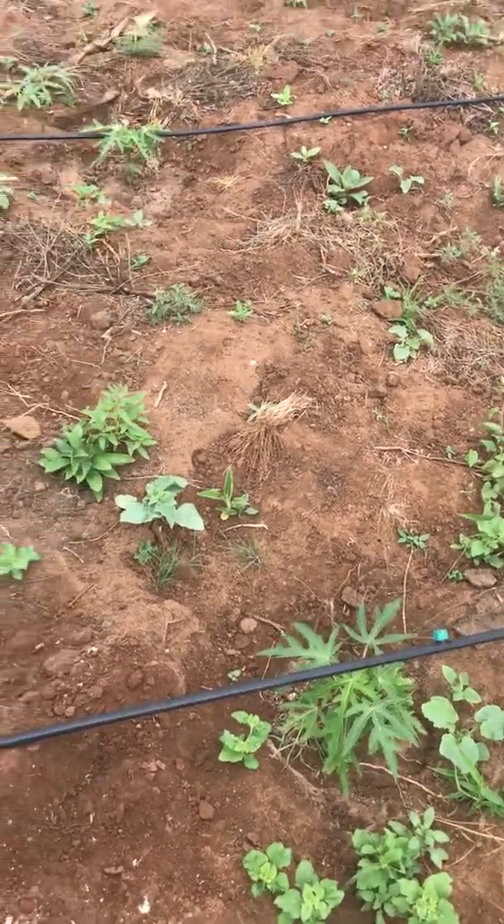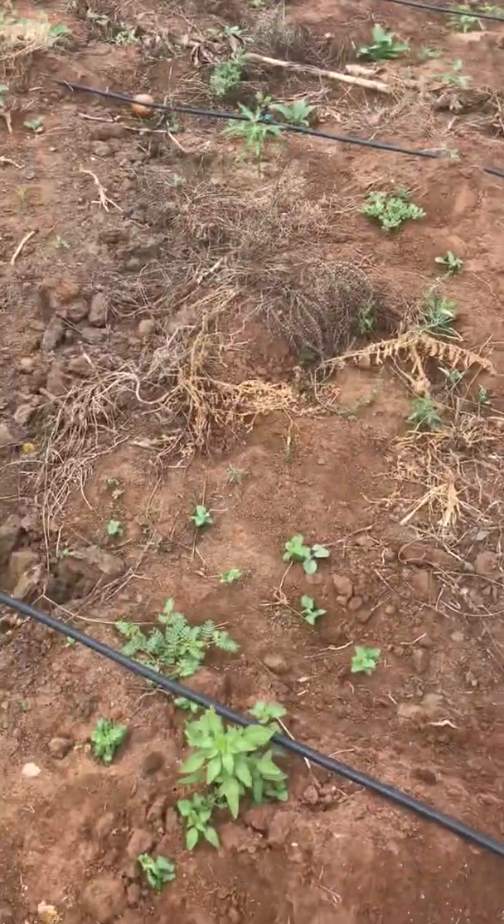Now I want to show you what we call papaya farming. I know people will say that others do not know how to do things, that they are failures, but sincerely speaking, I am not a failure.